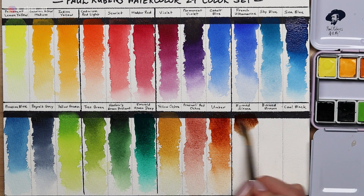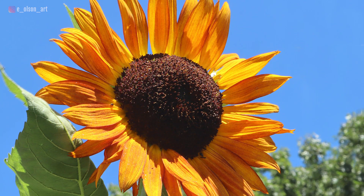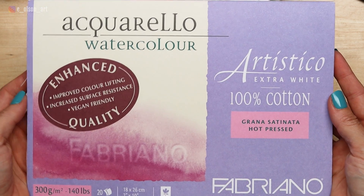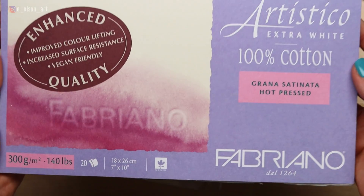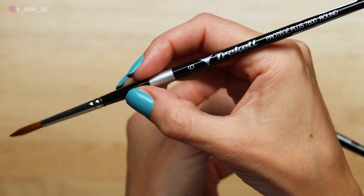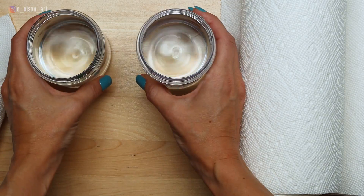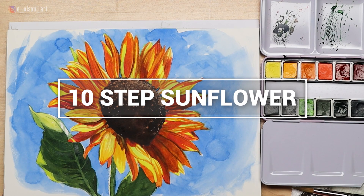If you want to try this sunflower painting, I've included a link in the description to the reference photo and I'll also link out to all of the supplies used in this video including these amazing paints. My paper today is a 7 by 10 inch block of Fabriano Artistico 140 pound hot press cotton paper, and I'm using a couple of new brushes from Triquel — a synthetic Kalinske sable round brush size 6 and a half inch golden tacklon angled brush. Make sure you have water jars and a rag or paper towel for blotting. We're going to paint this sunflower in 10 simple steps.